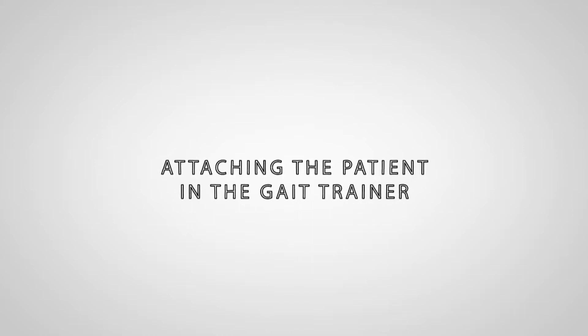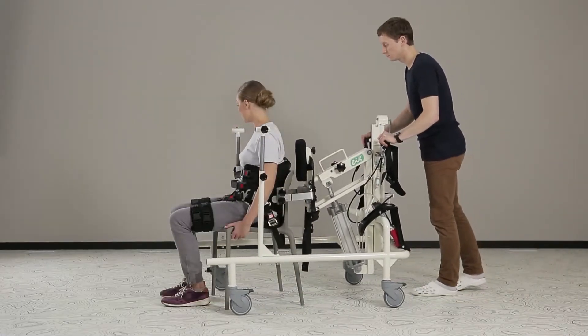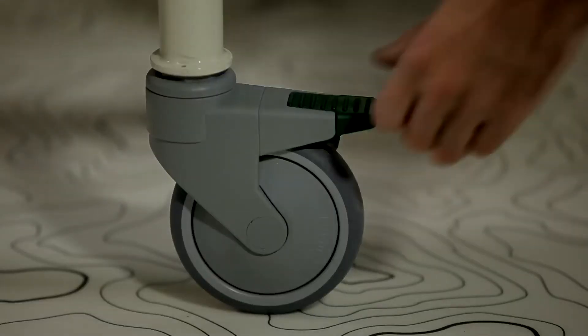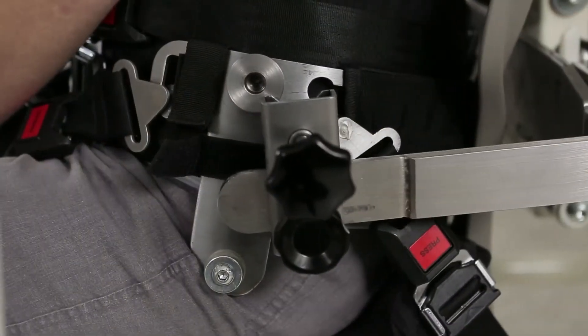Attaching the patient in the Gait Trainer. The Gait Trainer is brought to the back of the patient sitting in a chair. The frame wheel locking levers are pushed to a stop position to ensure Gait Trainer stability during the seating phase.